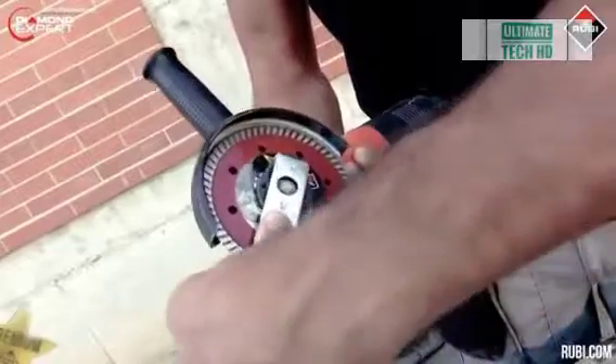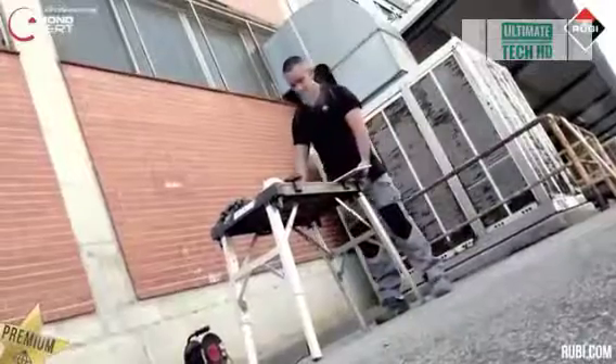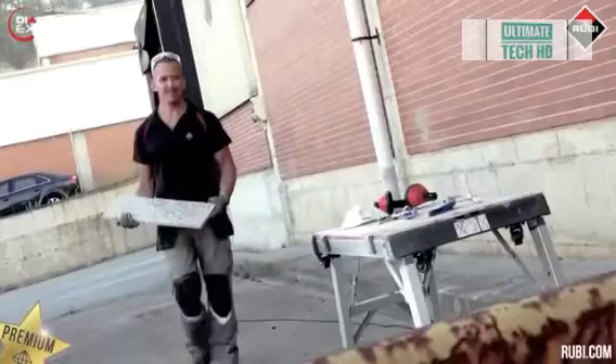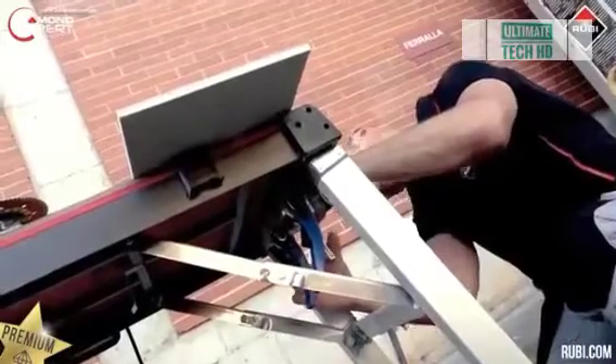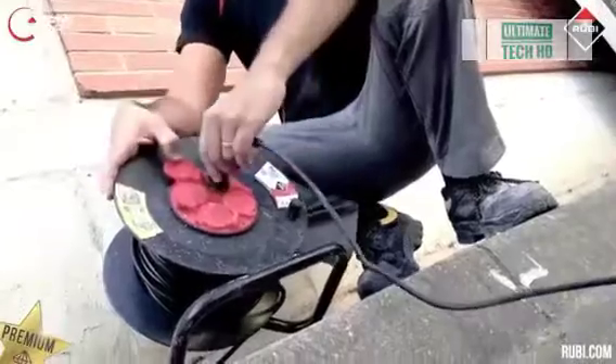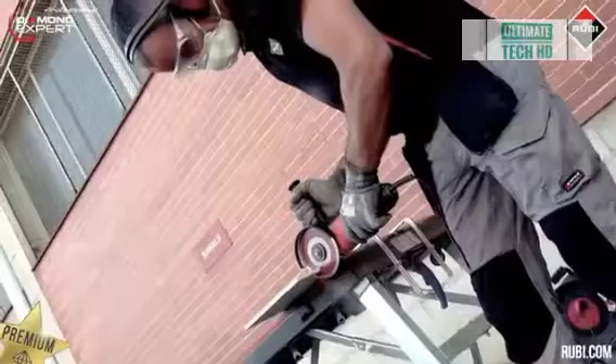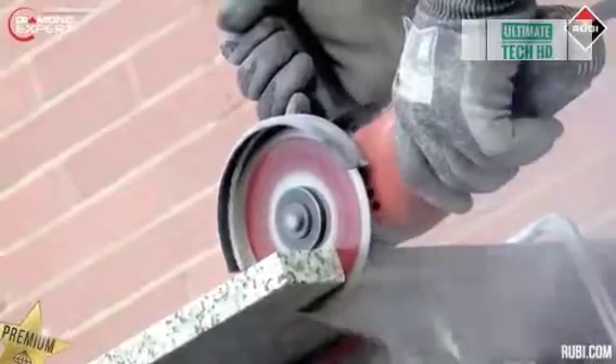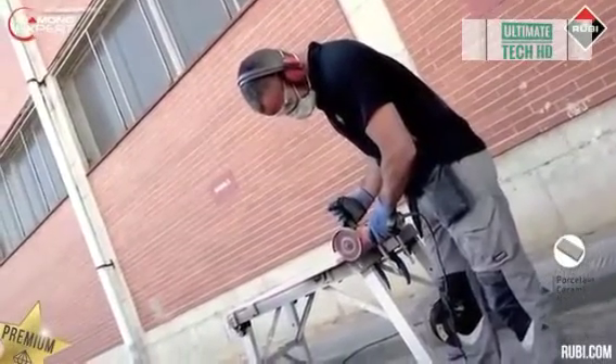The tool is designed to work with porcelain and ceramic tiles as well as natural stone. The manufacturer states this disc is perfect when you need to perform cutting in the shortest possible time with minimal loss of productivity and quality. Arrowhead is suitable for straight cutting; the small thickness of the tool does not allow for miter cuts.